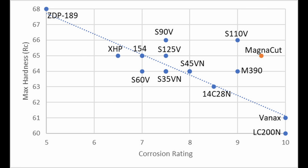Vanex and LC200N have more than 14% chromium in solution, which gives them a very high corrosion rating, but also limits their potential hardness because of the low martensite start and high retained austenite. On the other end of the spectrum is ZDP-189, which achieves very high hardness and is advertised as a stainless steel. But in a study I did several years ago, I found that it is not actually a stainless steel — I measured only 8.6% chromium in solution with ZDP-189, which is very low.